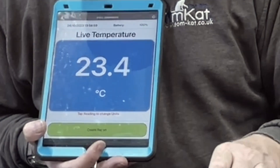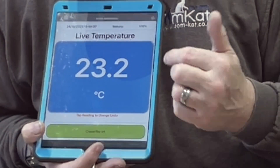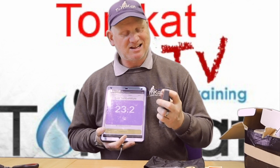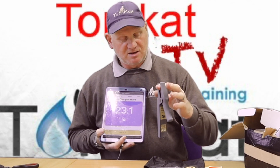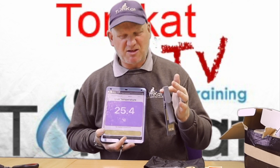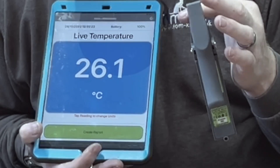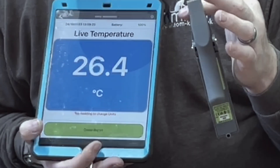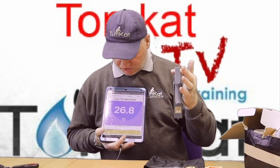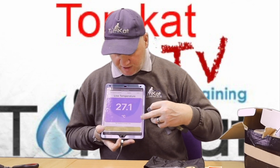That's reading room temperature — it's saying this room is 23.3 degrees. Let's do a little experiment: I'll clip it onto my finger and see if it goes up. Your body temperature is about 30 degrees — and yes, it's going up, so it is actually registering the temperature.